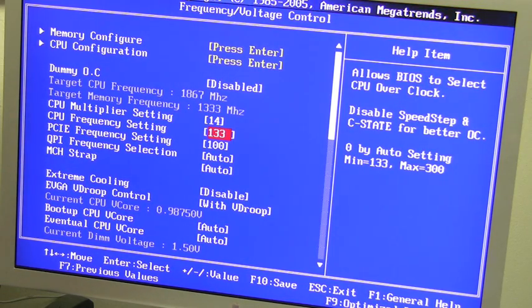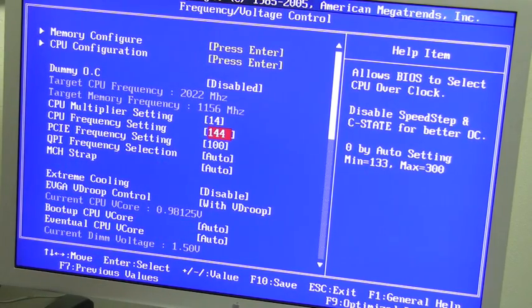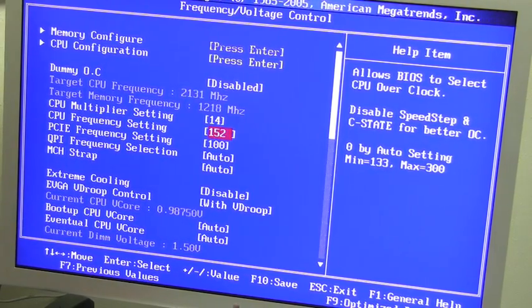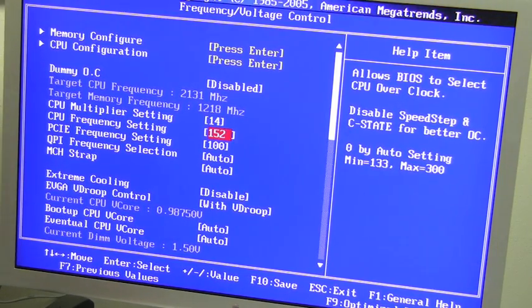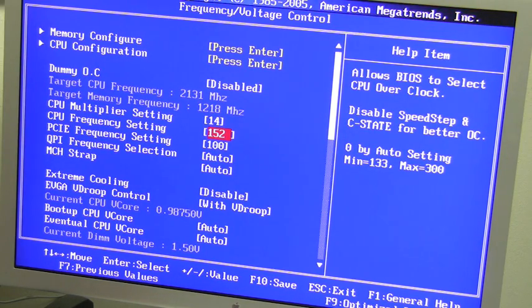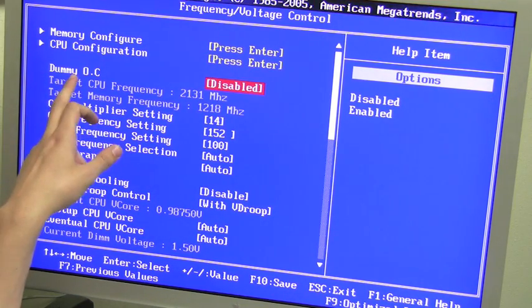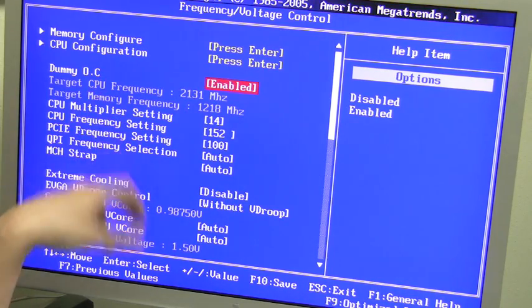The Intel Core i5 and Core i7 CPUs run on a base clock of 133 MHz. You can increase this by typing in your desired number — by increasing the base clock, you automatically increase your CPU frequency and your memory frequency. For those who don't want to deal with that manually, EVGA has a one-option step called Dummy OC: hit that, click enabled, save and exit, and you're automatically overclocked.